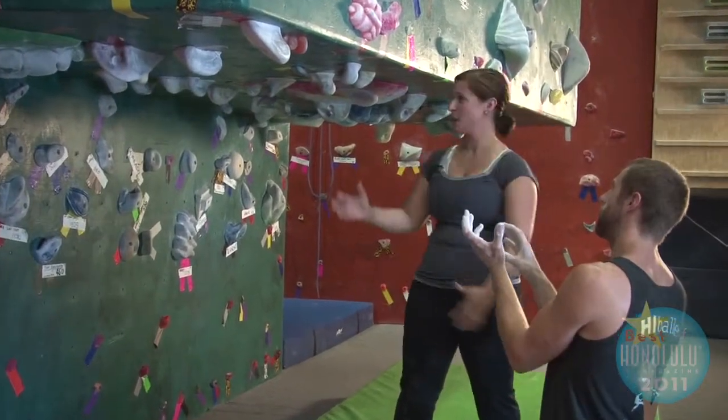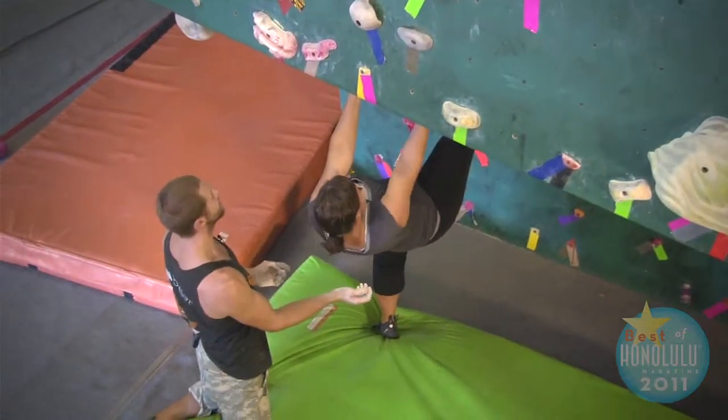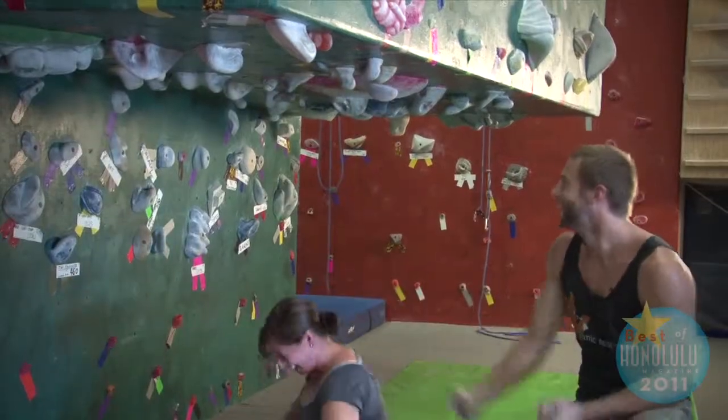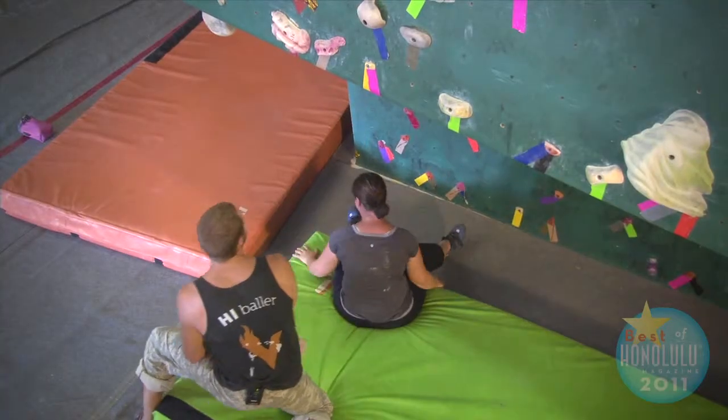So reach out to the front, grab the holds that are closest to you. You're going to keep one foot on the ground, just push and bring that other foot up. That's it — holy sh... I like you. Twist to the... Nice. You did good, you got up. Woo!